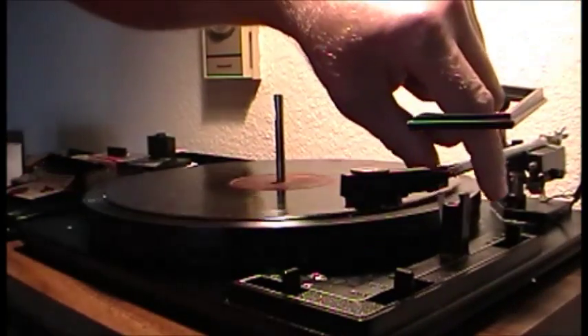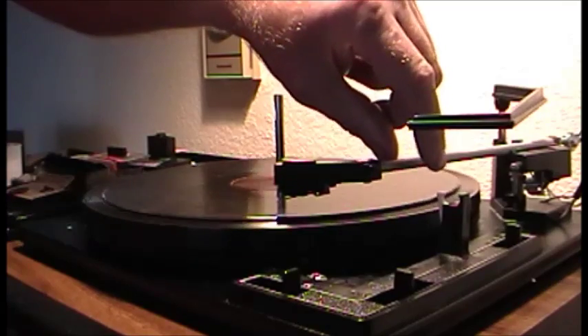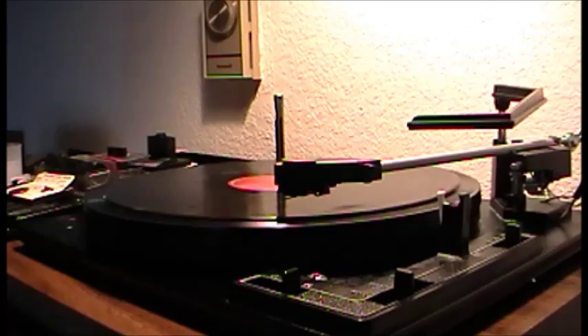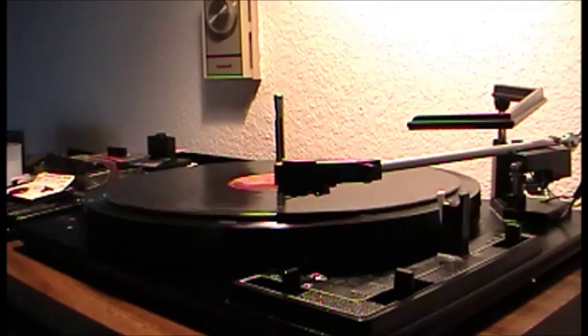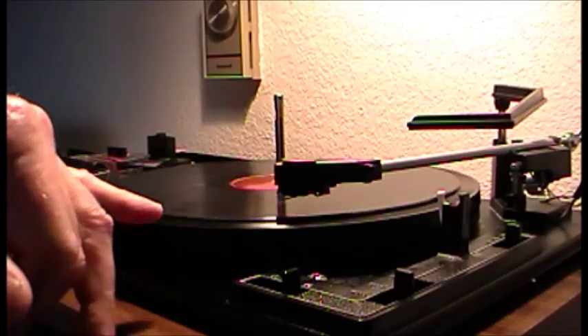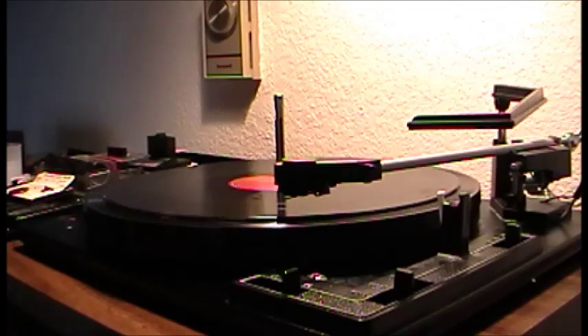Let's get this set up. Yeah, it squeaks a little bit — that just needs a little work, it'll get quiet here in a second before I start recording. It's got a little warp in it; I could take a hair dryer to that, or I could ignore it.